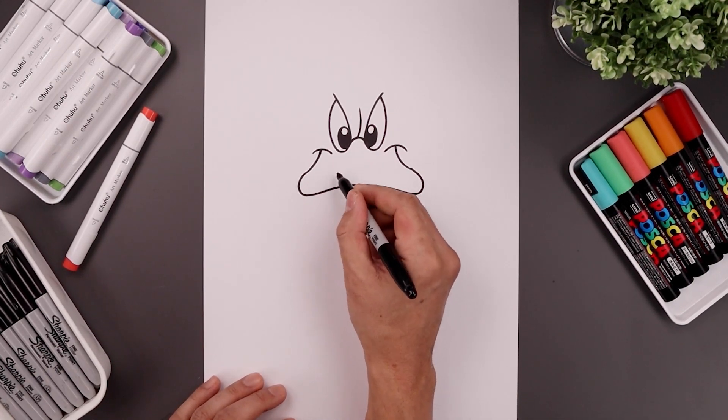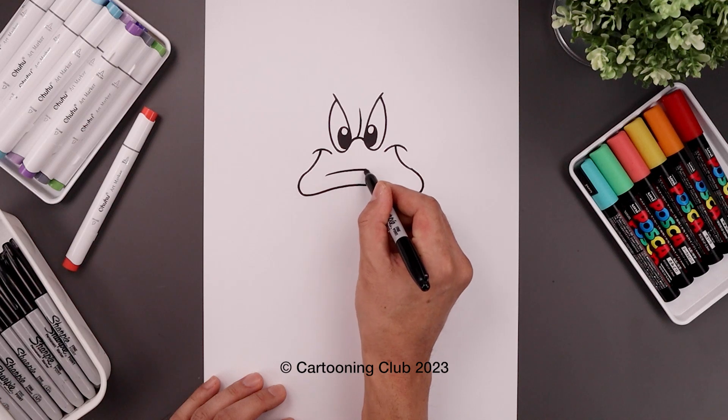Now I want to add a fold along the top of the beak. Starting on the left, I'm just going to follow that same curve going across.